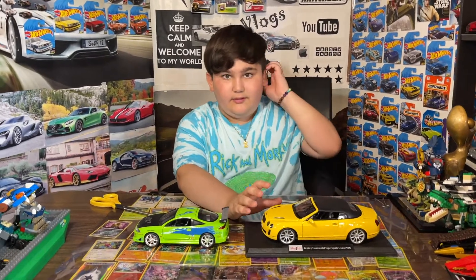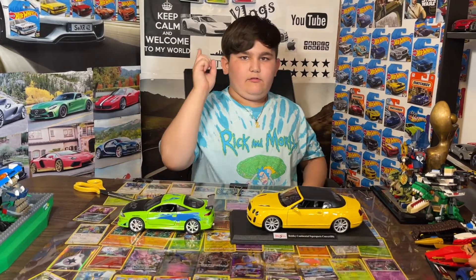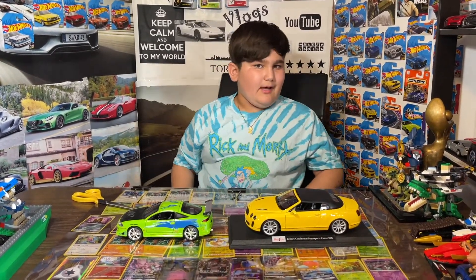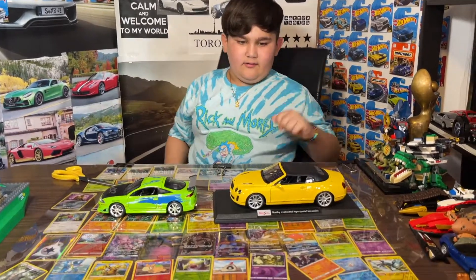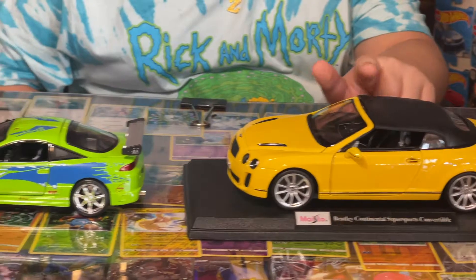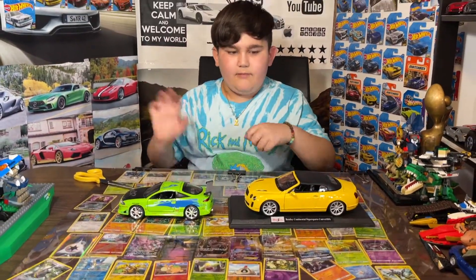Hope you like the video — make sure to like and subscribe! Check out my gaming channel, Zamir Gaming 101. Have a good day, bye-bye. I really like this Bentley — it's a little bent but it's still a Bentley. Bye-bye!